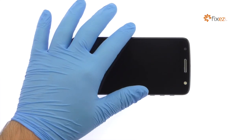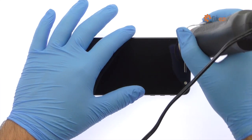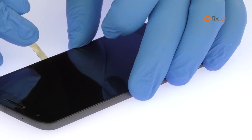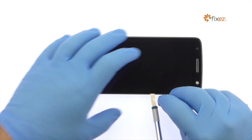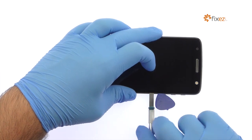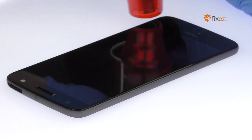The Moto Z 5.5-inch A-Mold Display is glued on solidly and is a tight fit within the frame. Apply heat to soften the adhesive. With a precision knife, carefully create separation and insert a triangle opening tool to start slicing through the adhesive. Take your time and apply additional heat as needed.